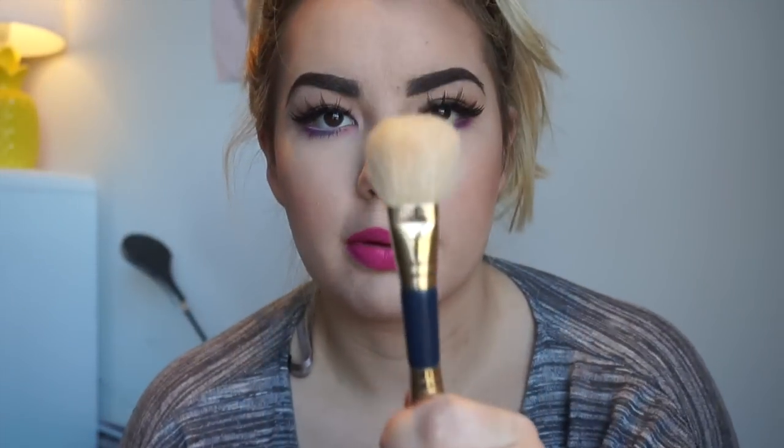For highlight, I'm going to use the other end of the Napoleon brush and take that yellow shade from the Marc Jacobs palette, putting it under my eyes just to brighten that area up. I'm also going to put it down the center of my nose, on my forehead, and on my chin.